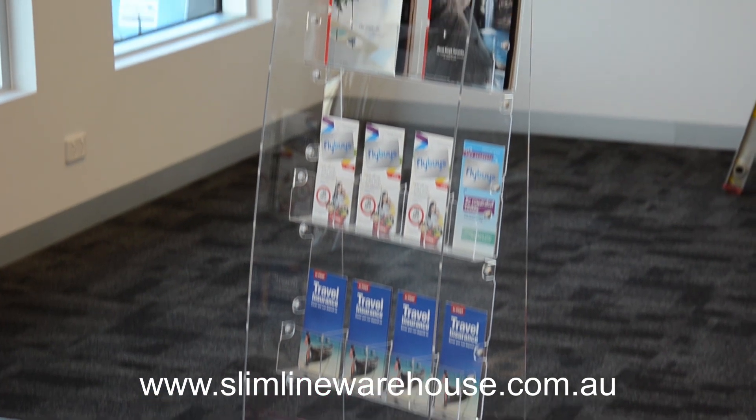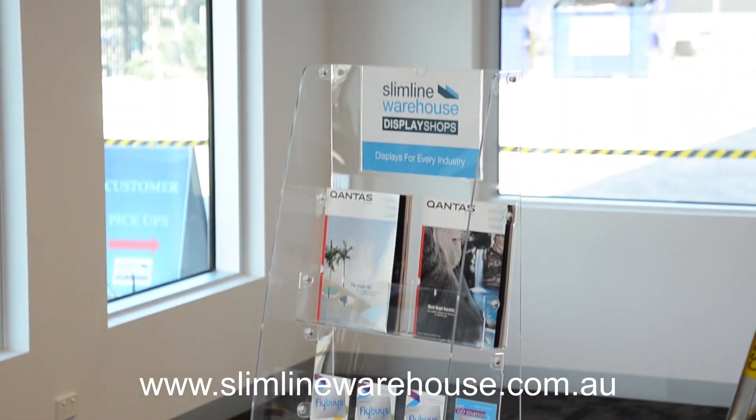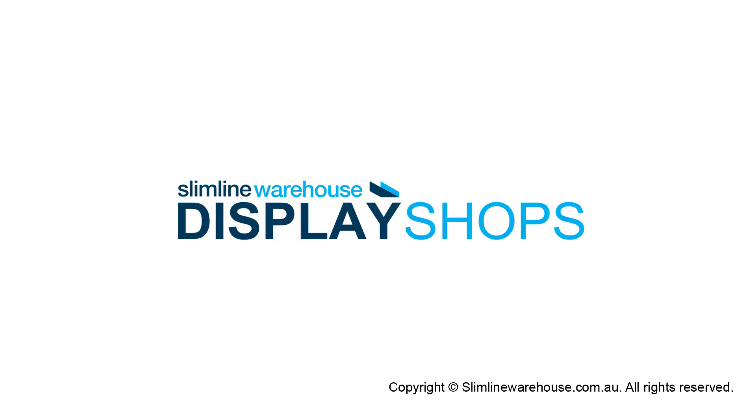Visit us online and make this magazine rack yours today. Slimline Warehouse — providing the tools to build your brand.